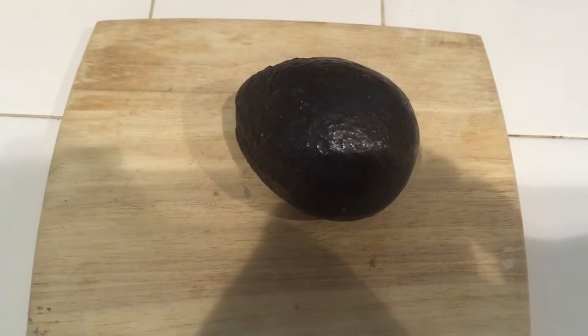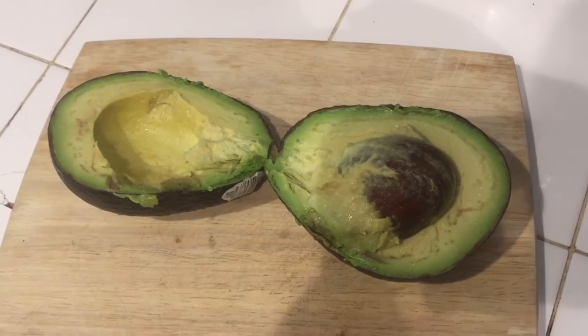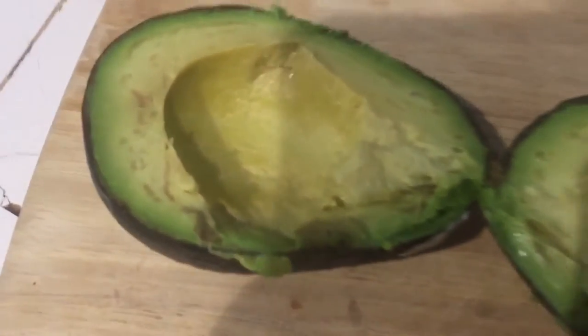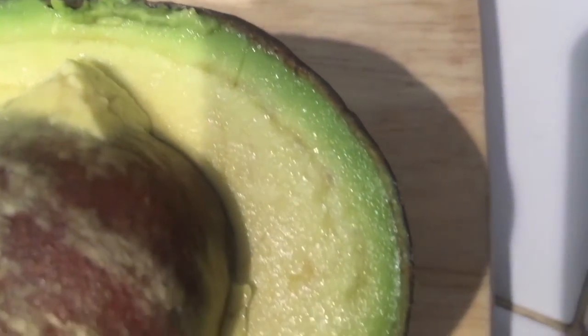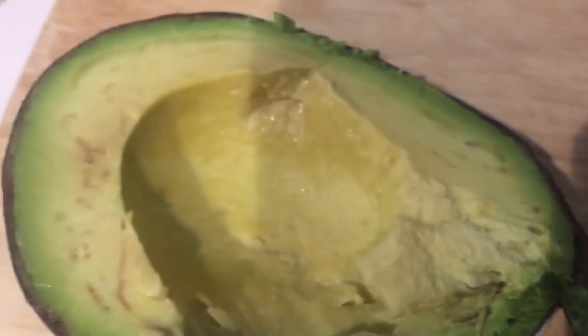Here's what the inside looks like. I can definitely smell the smoke, but if you look closely, I'm not sure if that's the avocado itself or if that is actually a smoke ring from smoke that penetrated into the skin of the avocado. But it definitely smells smoky.